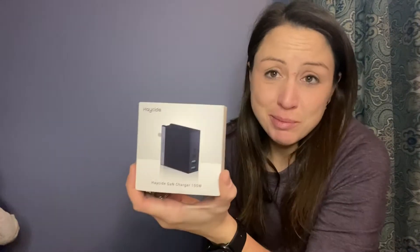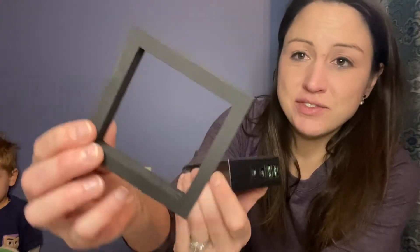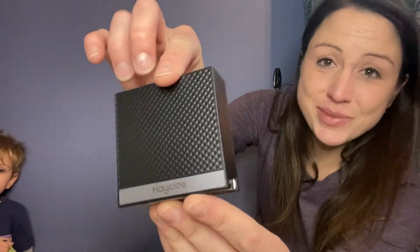If you are needing a charger port to go into your outlet and be able to charge quite a few things, this one would be perfect. It comes nicely packaged and secure in a nice foam square. Here you can see it even has a nice sleek design to it, so it'll look good on your wall, in your office, wherever you need it.